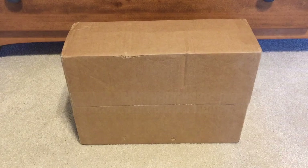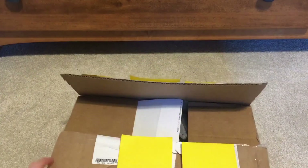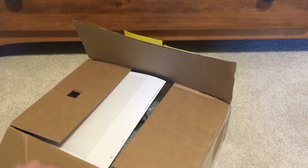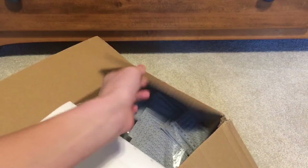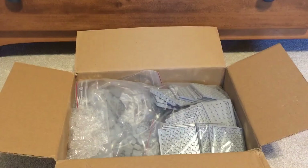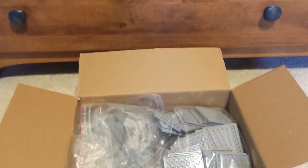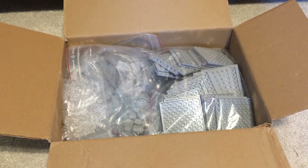This package actually took a while to come because it came from overseas. I have already opened it up just to see what was in there. We got the invoice there, so I'm going to move the camera here a little bit.